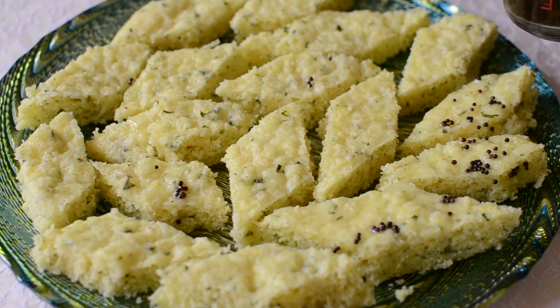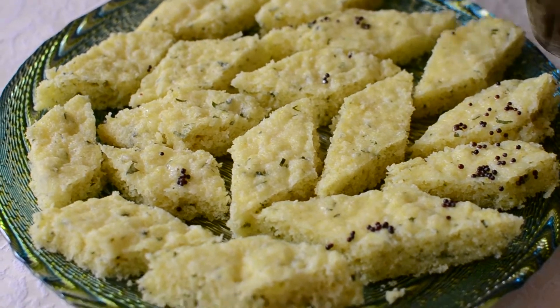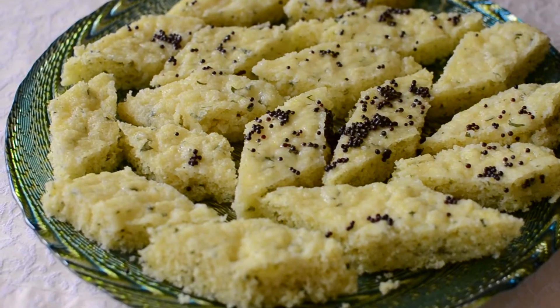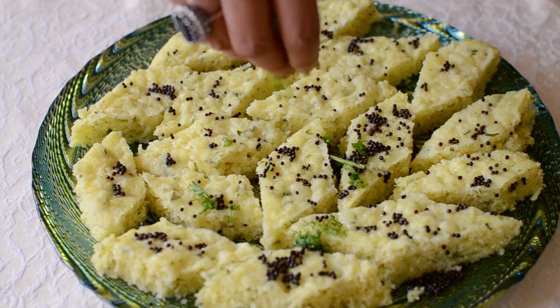Once the Dogla is placed on the dish, add the syrup on top of the Dogla. Garnish with chopped coriander leaves.